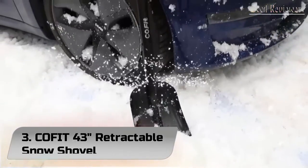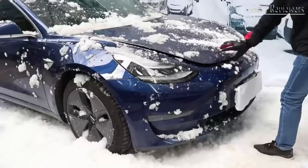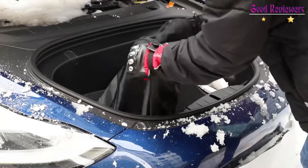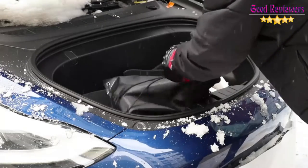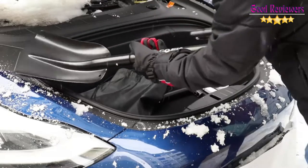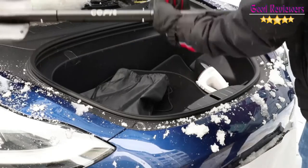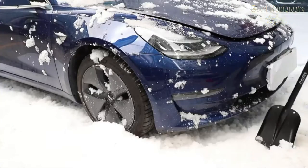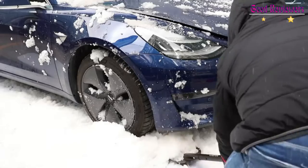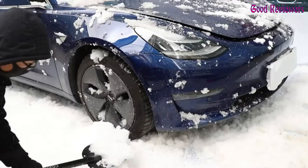Number 3: Koffit 43 Retractable Snow Shovel. With a treated aluminum alloy construction, the Koffit Retractable Snow Shovel is both durable and heavy-duty. This tool has even been proven to be able to hold over 90 pounds, making it, according to one customer, perfect for digging your car out after a heavy snowfall. A few users found that the shovel worked great with scooping hard-packed snow and even ice without damage to the product.